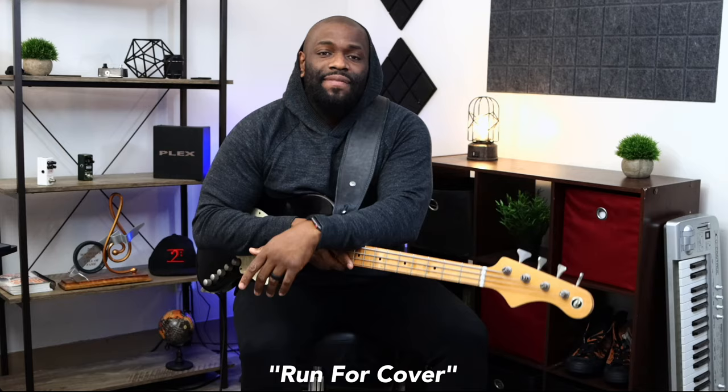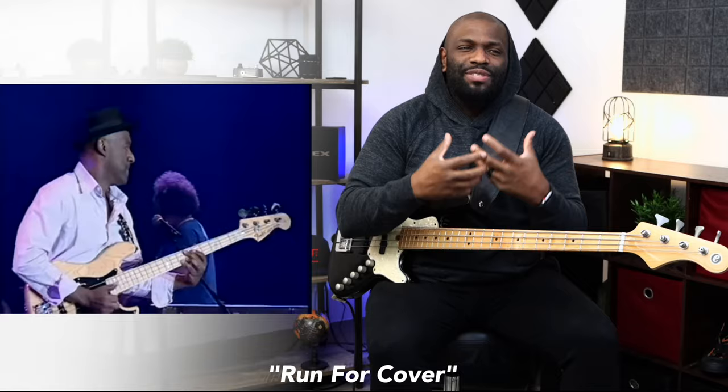I'm well aware of the name of this song that is very popular in the bass community, but believe it or not, I've never listened to it or tried to learn it — but we're going to change that today. We're going to be talking about the song Run For Cover, a track by David Sanborn, but Marcus Miller just destroyed the bass track, so it made it like a bass song. We're going to talk about that track now and go over that main riff.